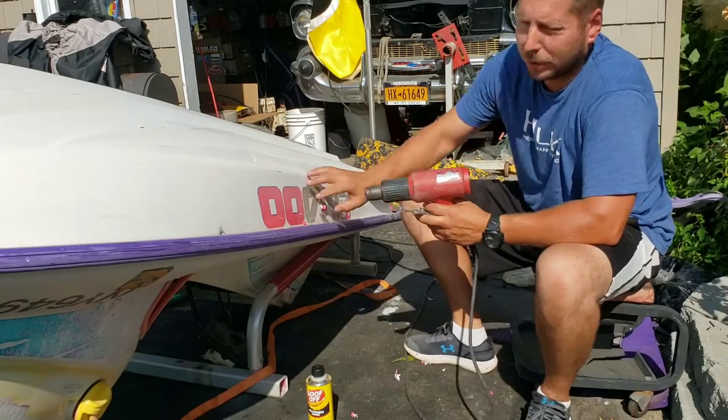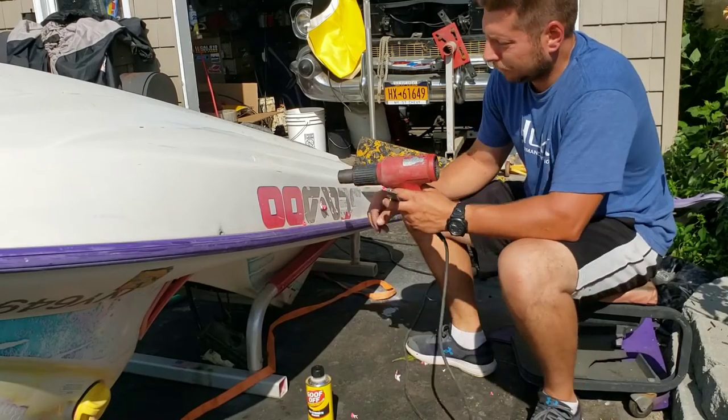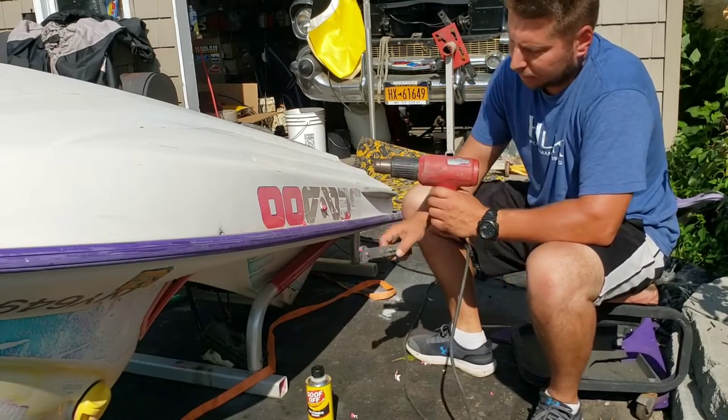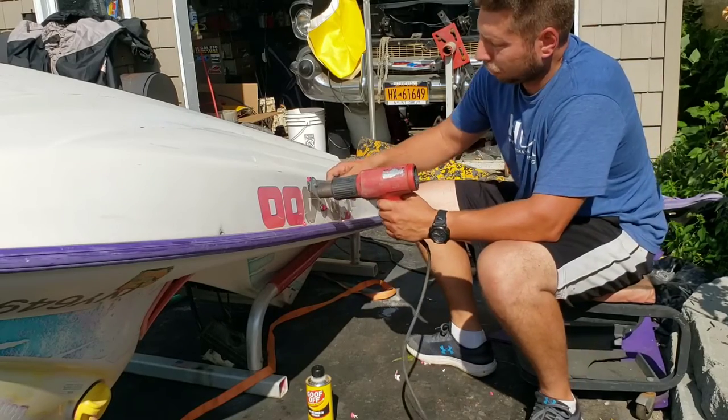As you can see, what's left behind is the grey — that's the blue adhesive. Some people are going to try to heat up the glue and take it off. That's where the goof off comes in — I'll show you that in a second.